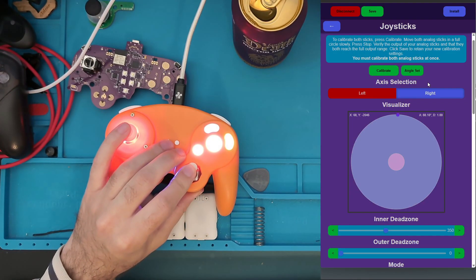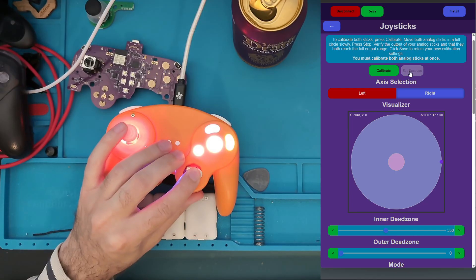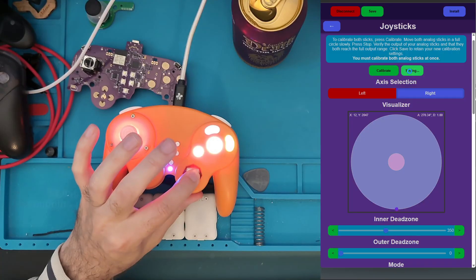Now hold the stick up and hit Set, correcting that to 90 degrees. This is corrected to 45, and to zero. We'll go ahead and go around and do every angle.